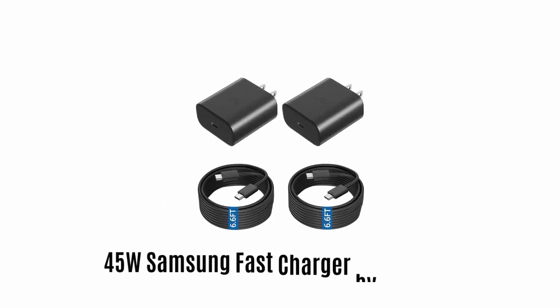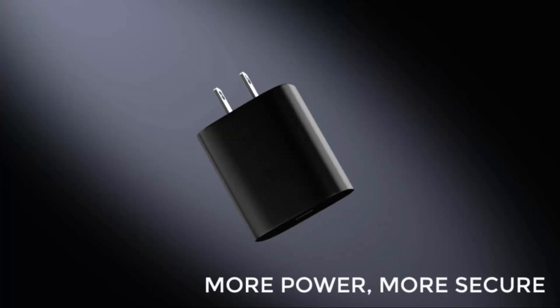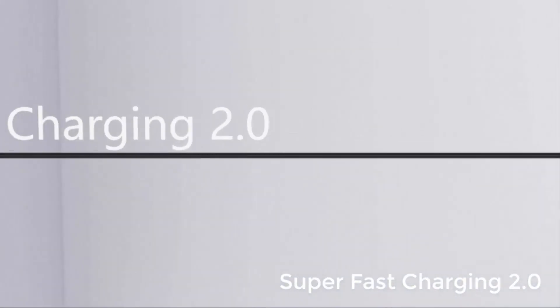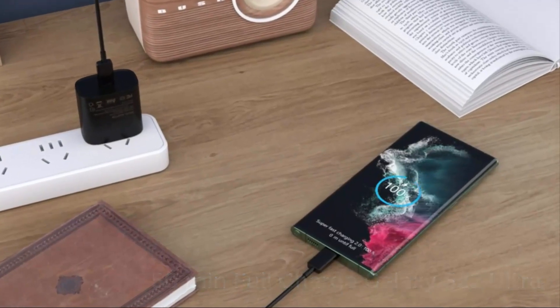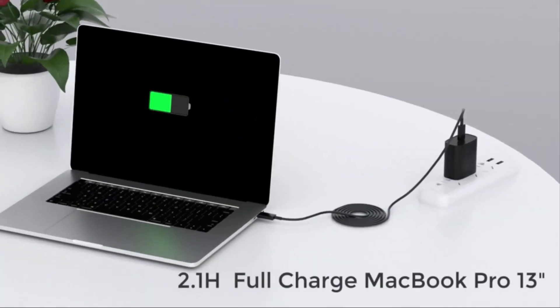Number 5: 45W Samsung Fast Charger by Ubeck. This 45W charger offers more power with more security, as it comes with a built-in intelligent chip and advanced PD technology. It supports Superfast Charging 2.0, which fully charges all S-series phones in 50 minutes, Galaxy Tab in 1.3 hours, and MacBook Pro in 2.1 hours.